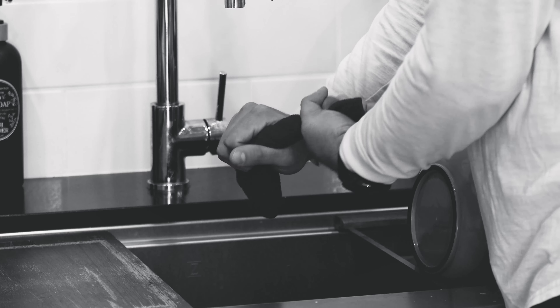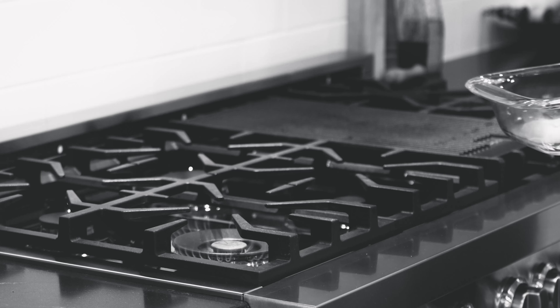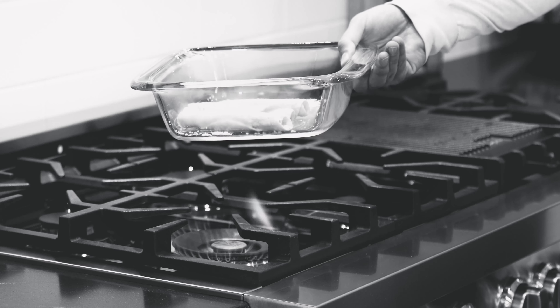Ensure all cloths or oven mitts used to handle the pan are dry before using them. Use oven mitts to handle hot pans. Do not use glass cookware on open flame sources.